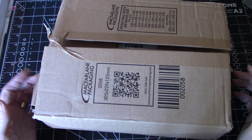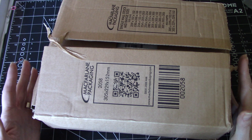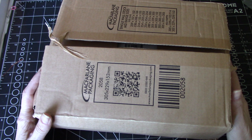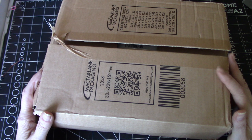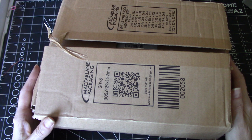I've done a haul from Jackson's before — it was two or three years ago — but I did put an order in. Jackson's are a marvelous art supply company in the UK, and they do ship to Canada.